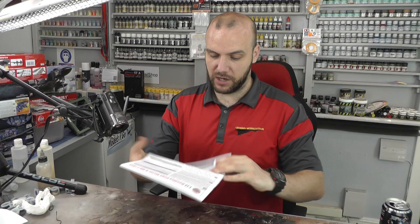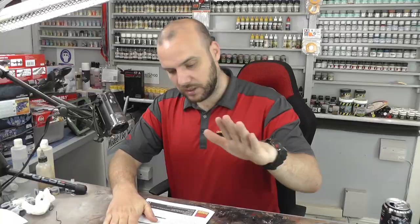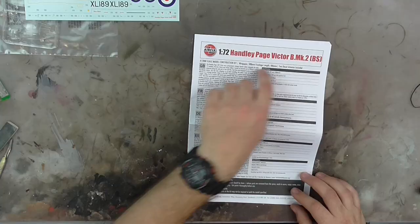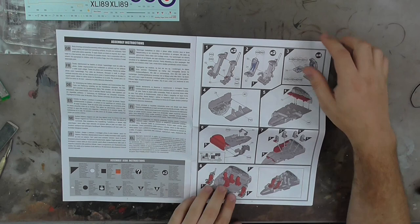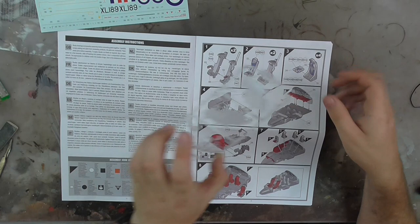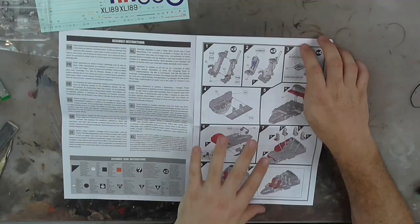Then we come to the instructions — the instructions are pretty big. This is where it's going to be a bit of a special kit, but nice, usual Airfix instructions with information about the aircraft itself. We do have color; we start off with the cockpit section, with all these different seats and ejector seats — loads and loads of detail in this cockpit area. But looking at the actual canopy, it's not that massive, so we're not going to be seeing massively in here, so don't worry about going too over the top with the cockpit detail.